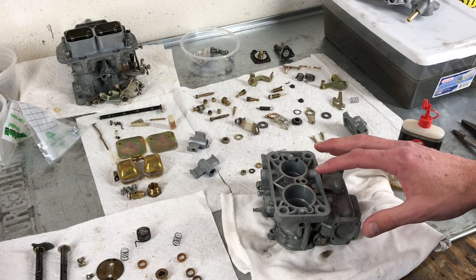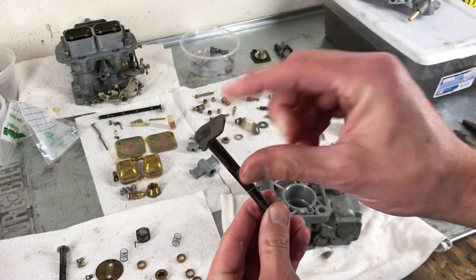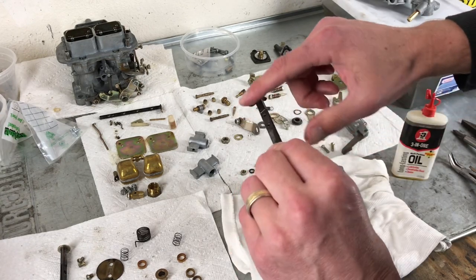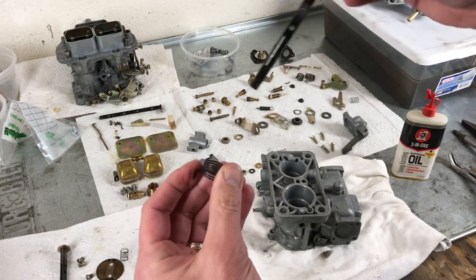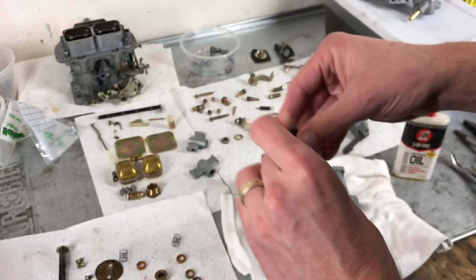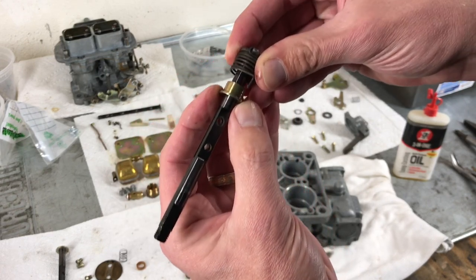We will start by putting in the primary and secondary. Using the primary shaft, which has the little end here, we're going to put a little bit of oil where it contacts the carburetor body. We will grab that spring that has the larger gauge wire, slide that on, and that's going to sit right on that ear — the end of the spring. Then grab this plated piece that looks like a top hat, and that goes into the spring.